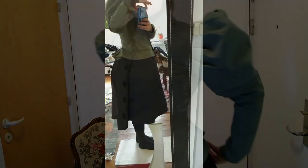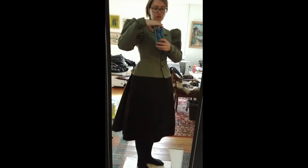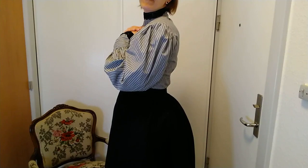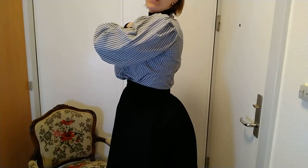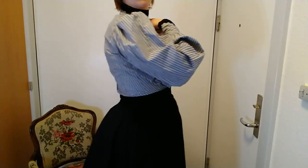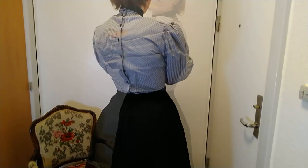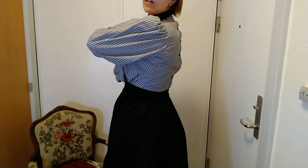And here I'm just seeing how it would look with my cycling jacket over it, to see if that makes any difference. So yeah, here it is on — and here it is off.